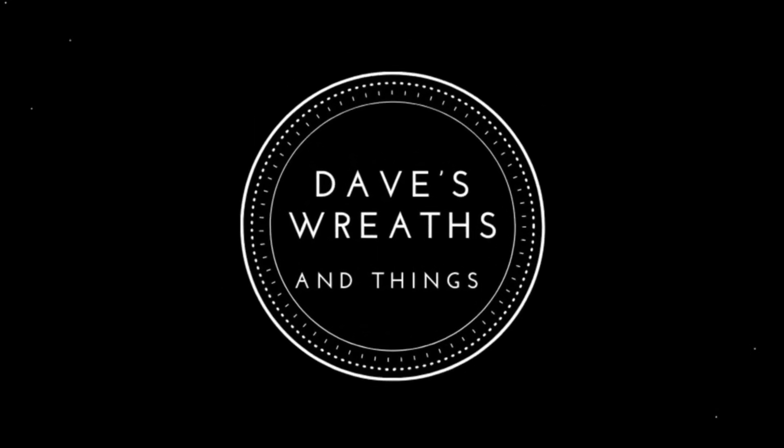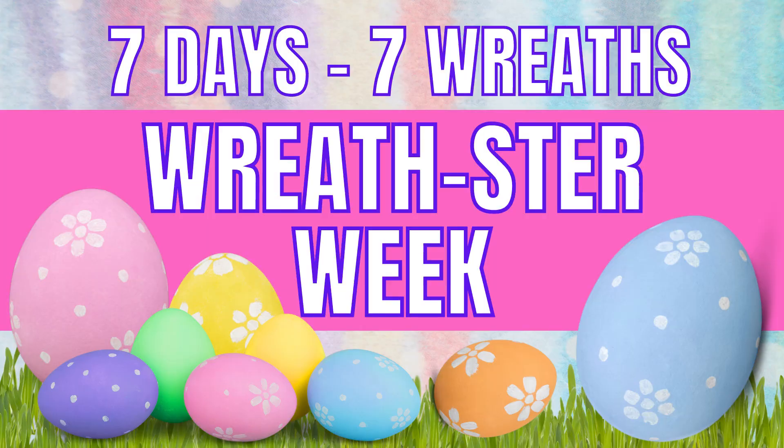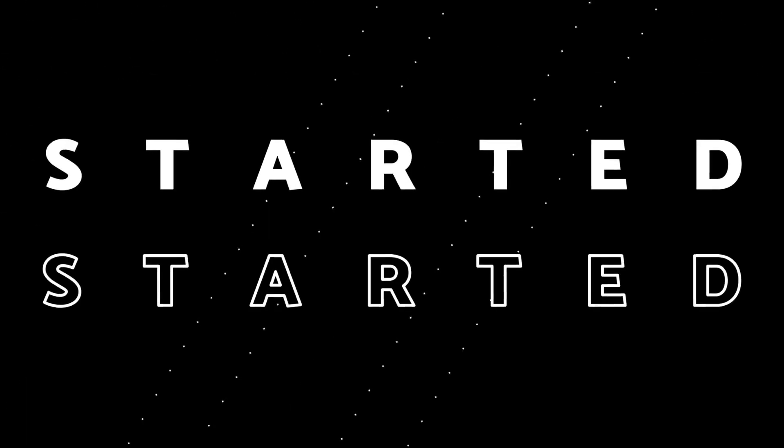Hello everyone, this is Dave from Dave's Wreaths and Things. Welcome to Wreathster Week — seven days, seven wreaths celebrating Easter. Today we are on day number two of our Wreathster Week. Why don't I just get started and I'll show you how I put it all together.